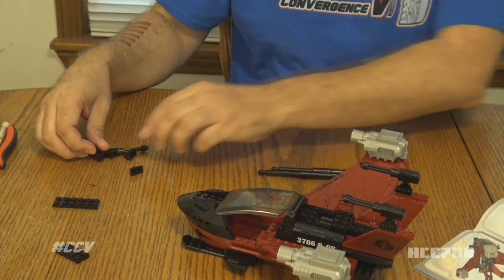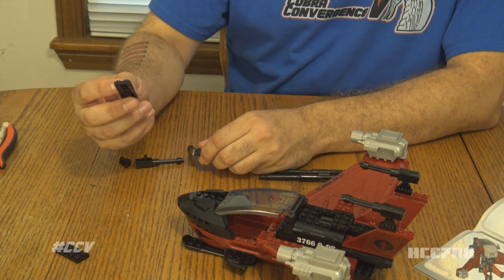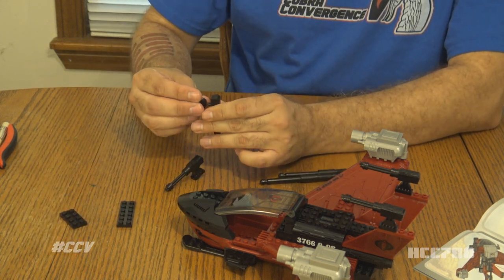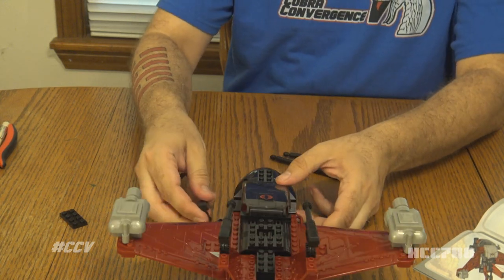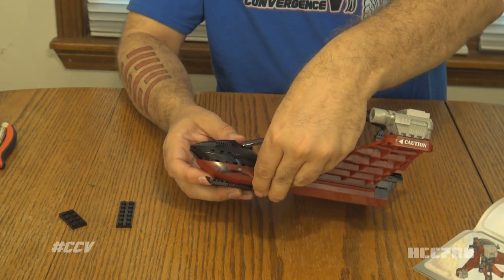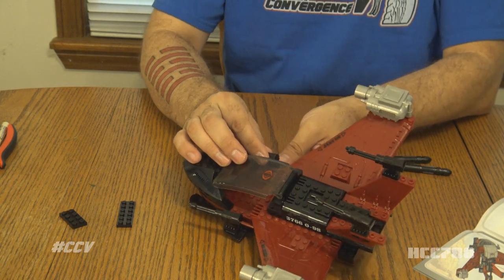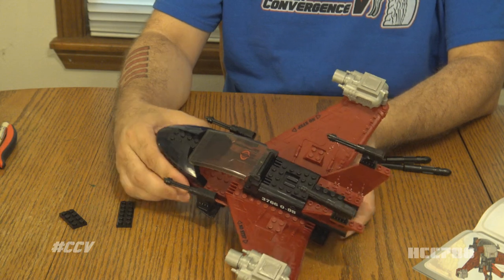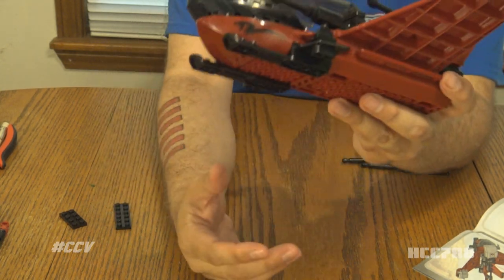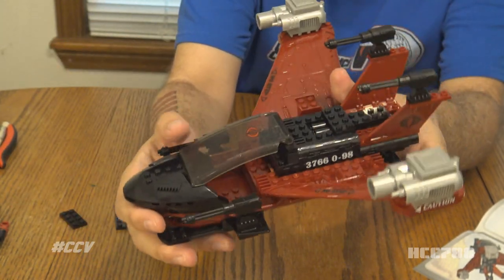I missed something in step eight — I gotta go back and finish it. All four of these — and have I missed this? Let me go back through the instructions and make sure I haven't screwed it up, which I probably have because I don't know nothing about this. So we gotta put these guns here on the front. This does not look anything like a Cobra Night Raven, but it does have a passing resemblance to a Fire Bat. This could be an Avac and we could call this a Fire Bat. It does have the Cobra emblem — the snake from the Moray Hydrofoil — and that still looks cool on an air vehicle. Not too shabby.